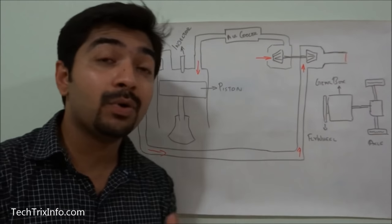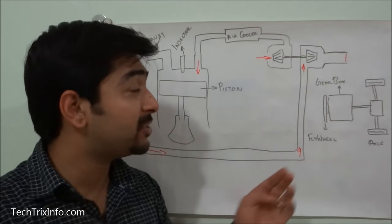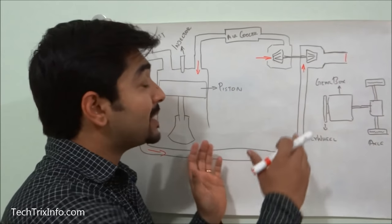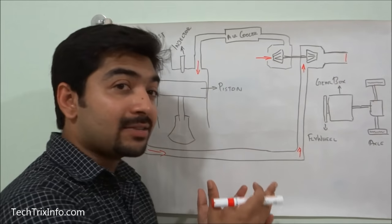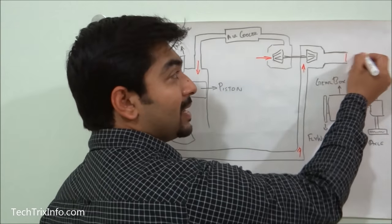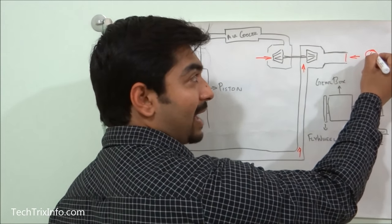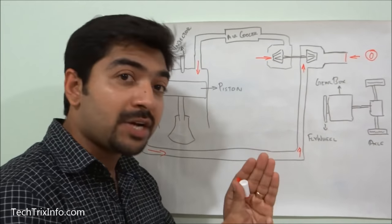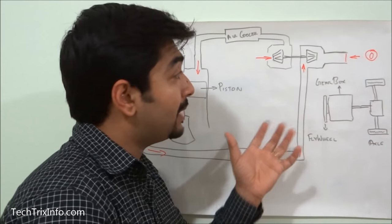The exhaust braking system is employed in diesel-powered vehicles to slow down the vehicle. The exhaust brake closes the exhaust from the turbocharger with a valve, resulting in pressure building up in the exhaust manifold and inside the cylinder. We have a butterfly valve here which can open and close — it closes partially so that some amount of exhaust can still escape, while pressure builds up inside the system.